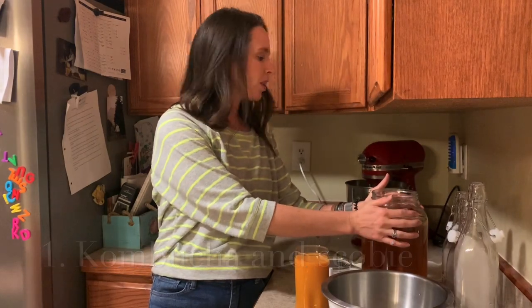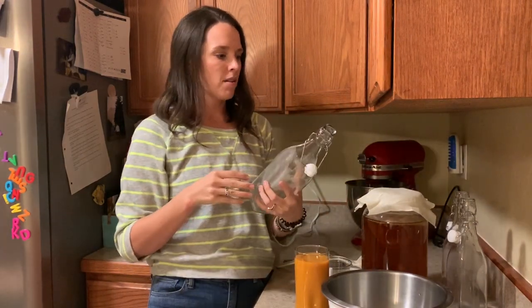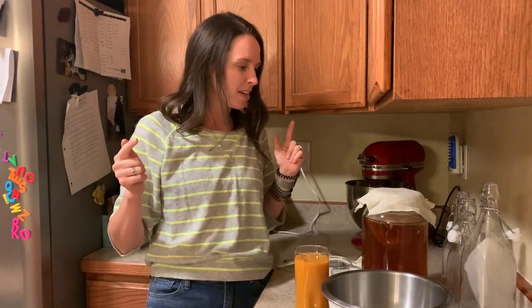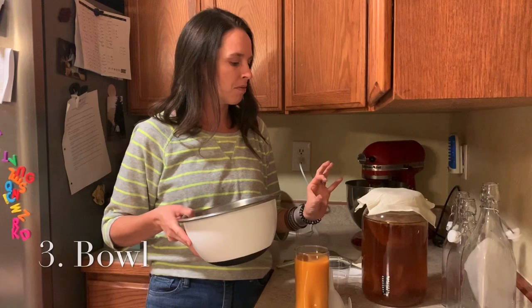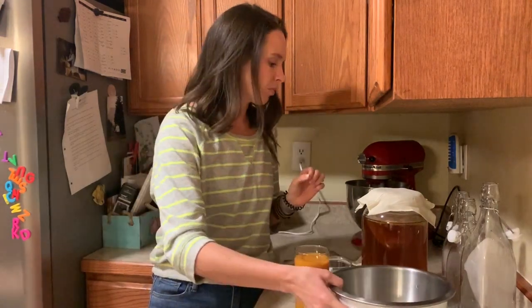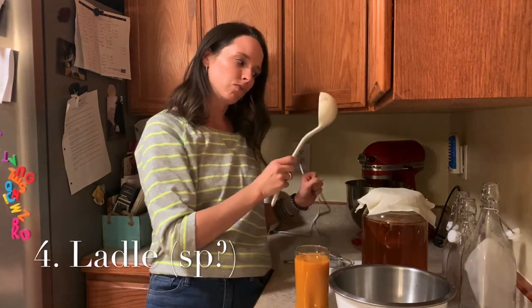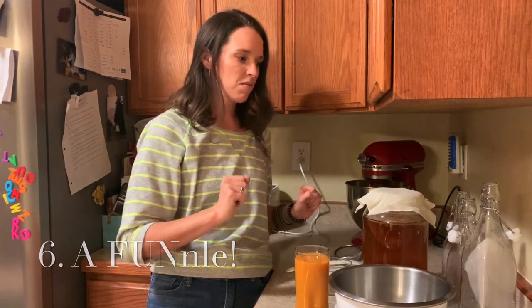Let's go over what you need for the second fermentation: your kombucha and scoby, and glass bottles — remember, no plastic or metal. I got mine at Hobby Lobby for about three dollars each, but you can also ask friends who drink kombucha to save their bottles. You'll also need a bowl to hold a little kombucha and the scobies — make sure your hands are well washed — plus a ladle, a strainer, and a funnel.